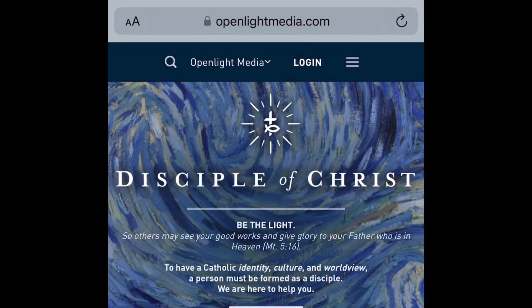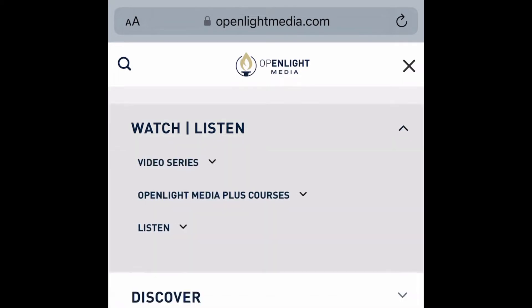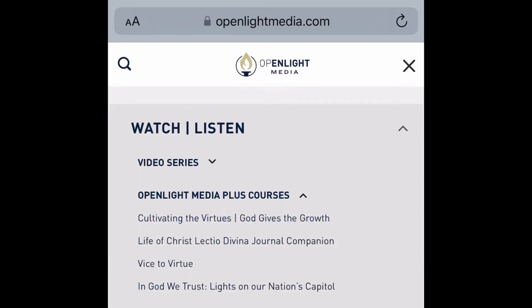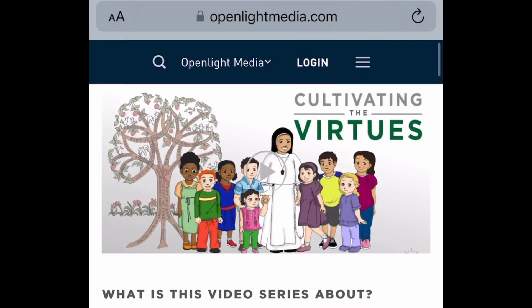So this is the home page. It's called OpenLightMedia.com — that's where you type in to find it. Go up to the menu, click on 'Watch and Listen,' and from those sub-tabs click on 'Open Light Media Plus Courses.' The course I'm talking about today is called 'Cultivating the Virtues: God Gives the Growth.'